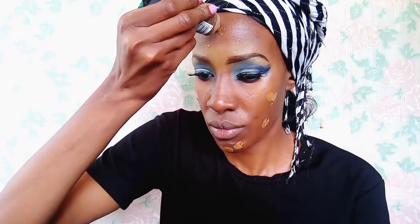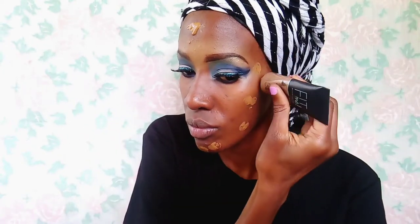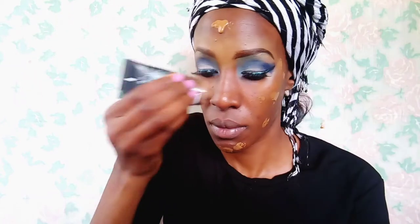I'm taking the Maybelline Fit Me Foundation in the shade 352, which is Truffle, and I'm just dabbing it all over my face. As I've said in a previous video, this is not my shade — I don't know why I've still not gotten another shade, but I'm getting new foundations very soon. So I'm just using a brush to dab it in — we don't want our foundation to look streaky, so we just dab it in.